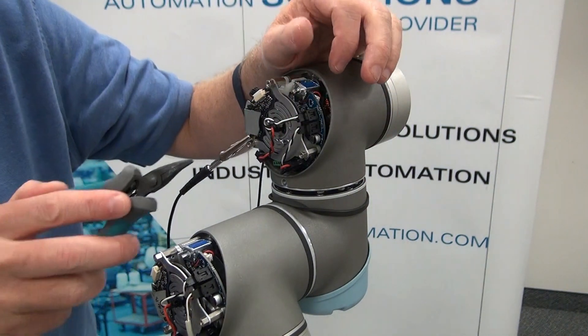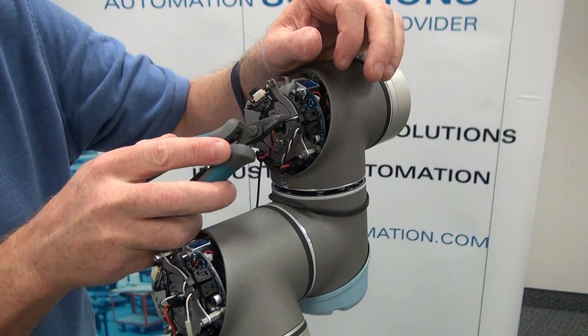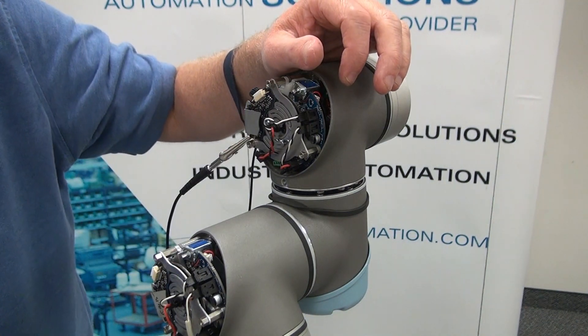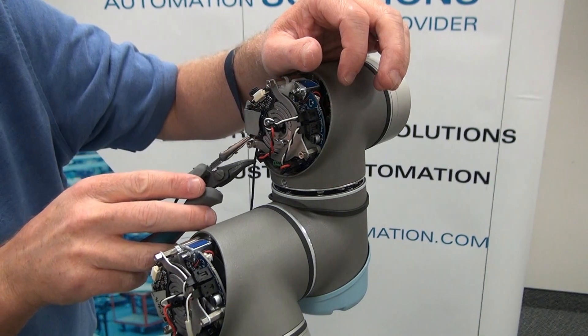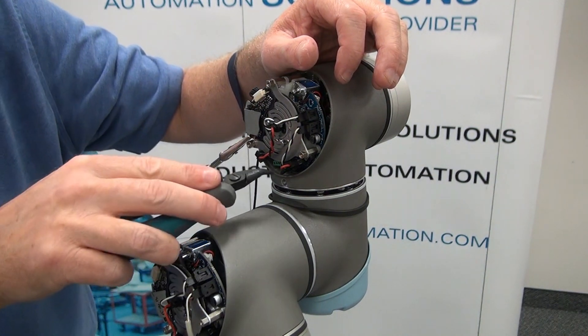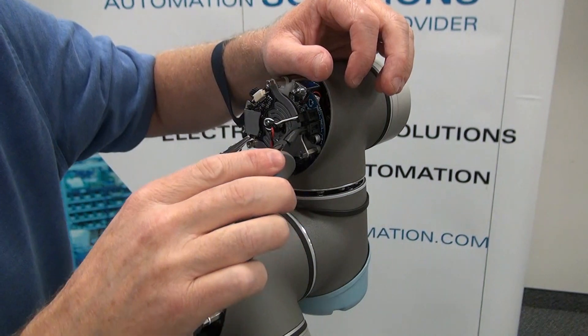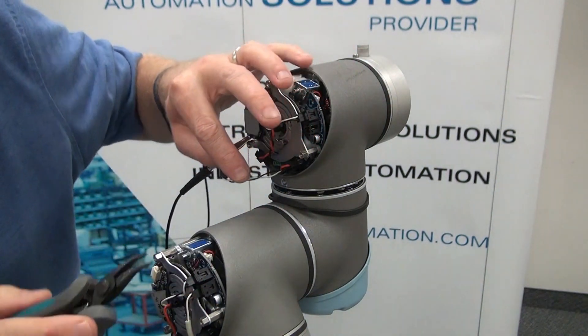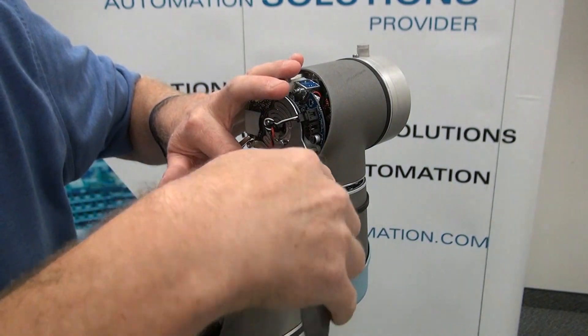As you'll notice, each of these connections are in the same sequence — you've got white and black, and then white and black. You'll need to pay attention to that when you're reinstalling. The same is true with the power connection: you've got black, red, and then black, red, which makes it easier during installation. You'll just grab onto the tab to pull those loose, and the same with the power connection.